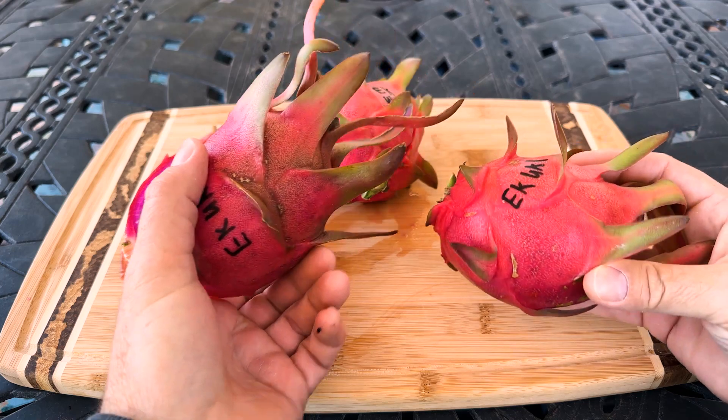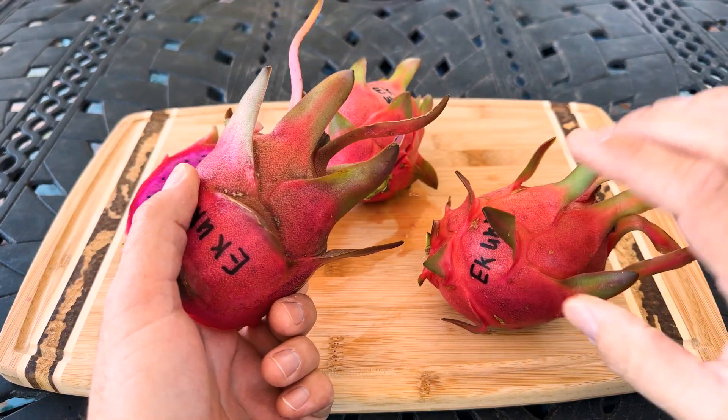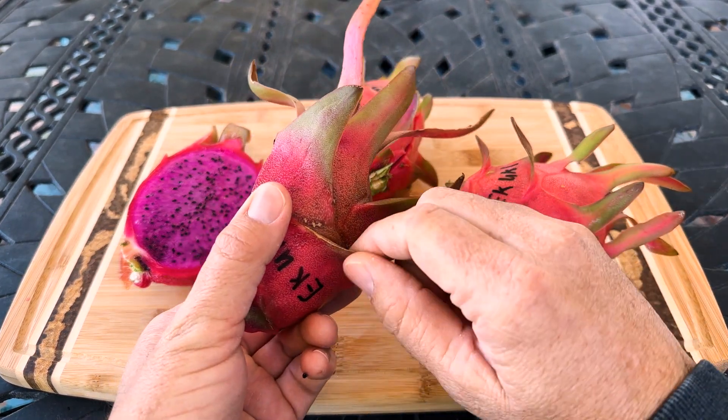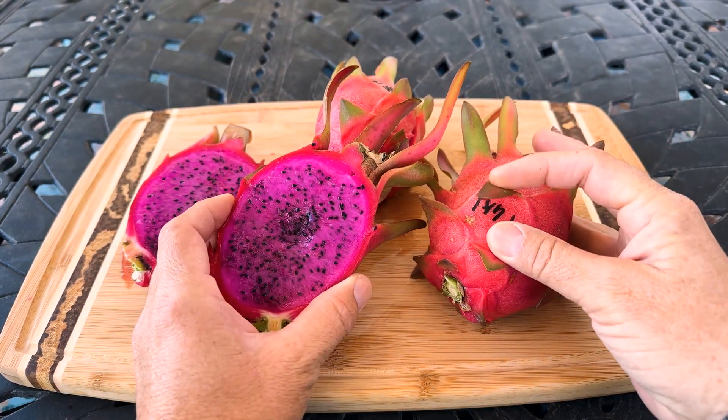You can see there are some differences, possibly due to pollen source. They look a little bit different here. This one reminds me of K1 Nandatus on the outside a bit, and the bracts are more firm versus these being more soft and flexible.